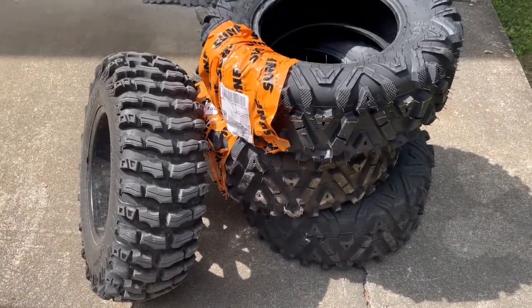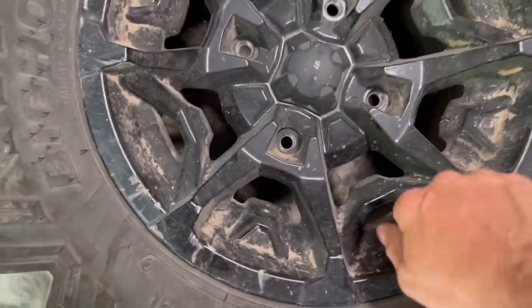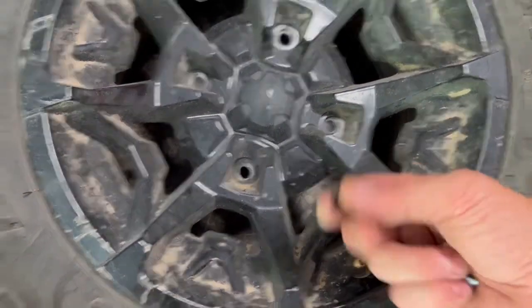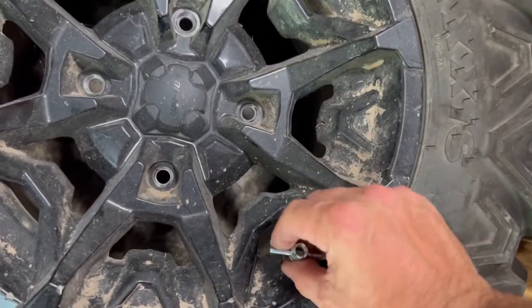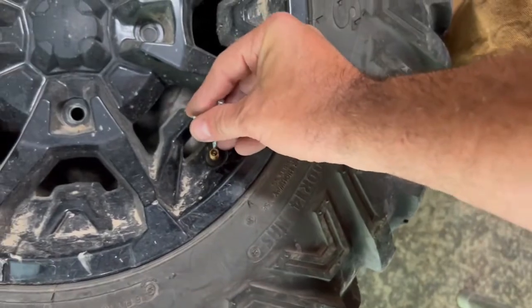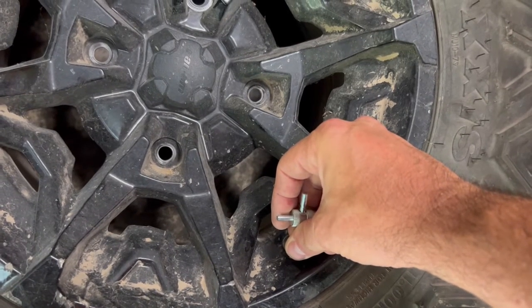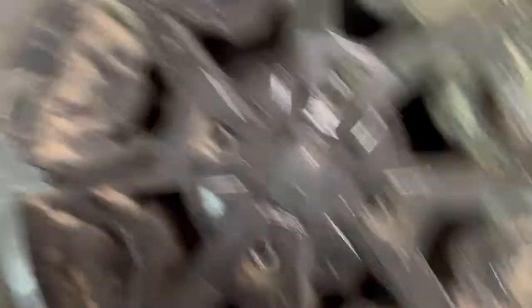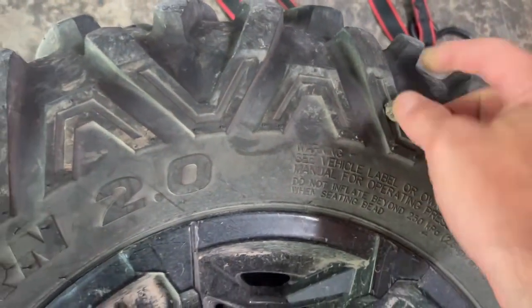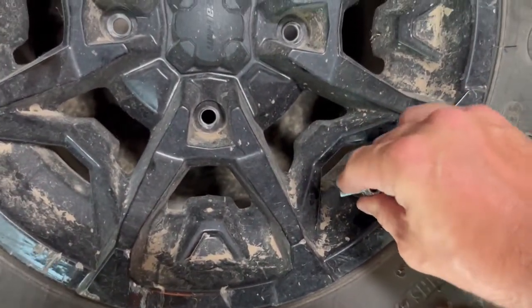I believe six-ply rating on these. All right, first thing you want to do is take the valve cap off — put it to the side so you don't lose it. Then use a valve stem remover, or you could do it by hand. Just remove the valve stem core. I had to put a tire plug on this one sidewall — every few days I'd have to refill it. Let's take this valve stem out.